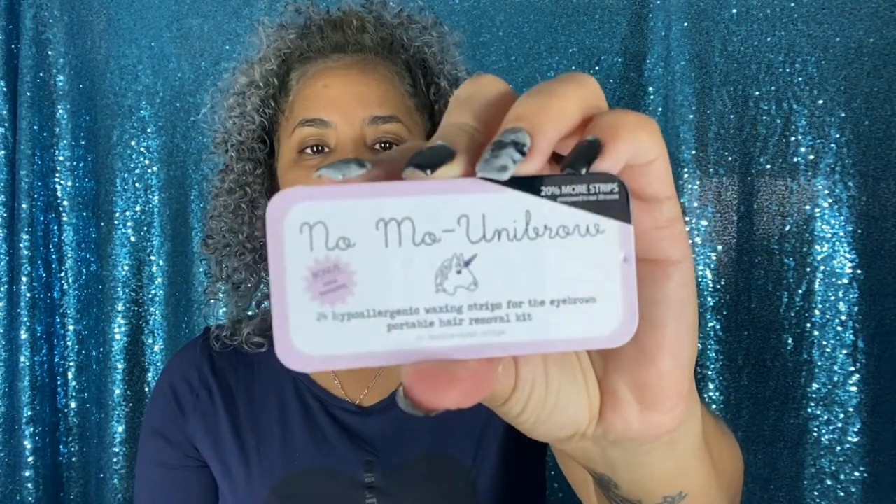The first item is from No Mo Stash — I've seen this at Target. They sent me the No Mo Uni-Brow. I believe they have a target warmer, and these are wax strips you can use on the go. The package is metal and slides open — inside you have the instructions, the post-wax cream, a tweezer, and 24 wax strips.